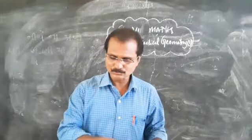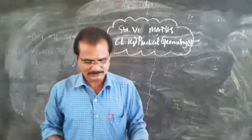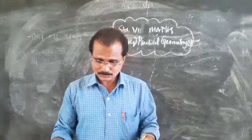The smaller set square has a 90-degree angle, and the other two angles are equal — that is, 45 degrees and 45 degrees. If you don't have a compass box, please purchase one, as it is compulsory for this chapter.